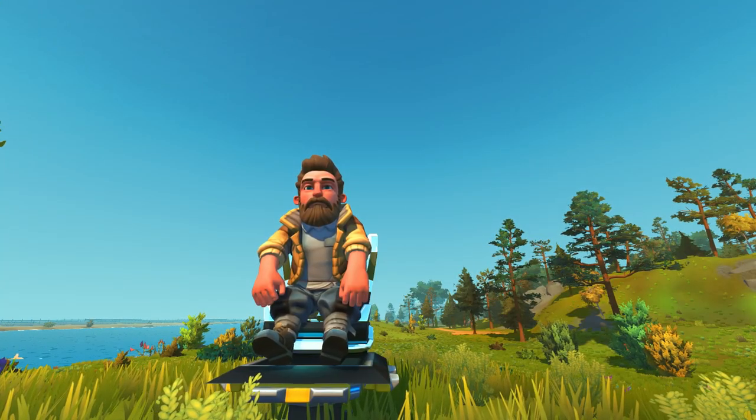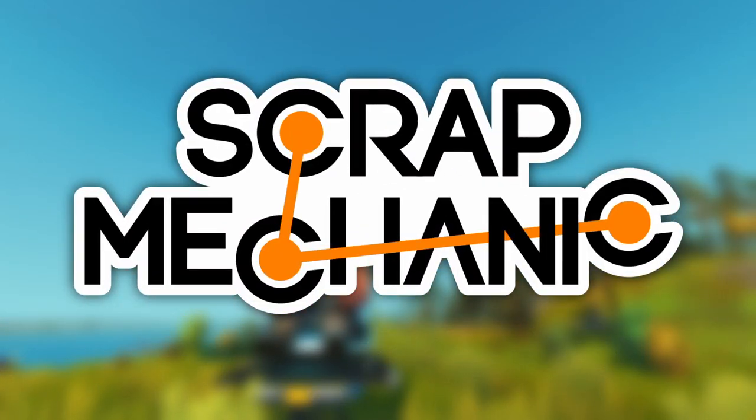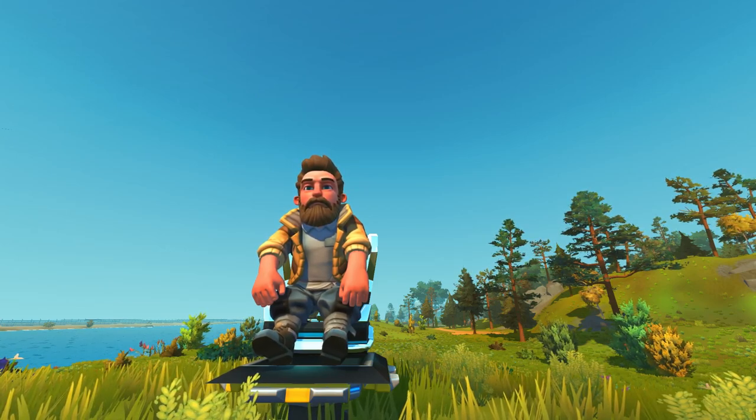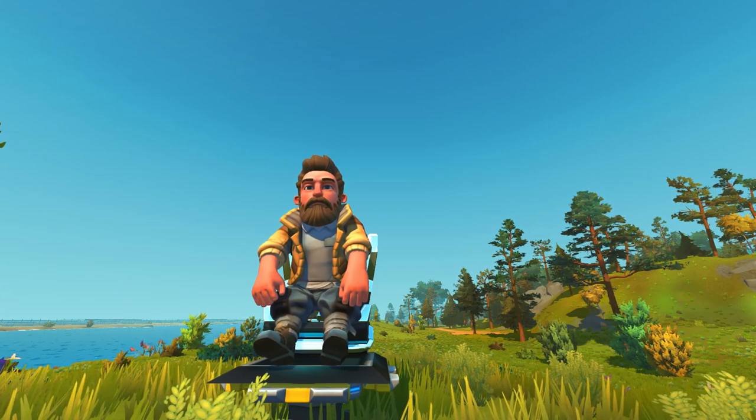Hey everybody, it's Moonbow here, and welcome back to some more Endless Scrap Mechanic. It's time for Top of the Shop, a series where we take a look at the best builds from the past week on the Steam Workshop. And it's always a great time, always loads of fun getting inspired with really cool builds.